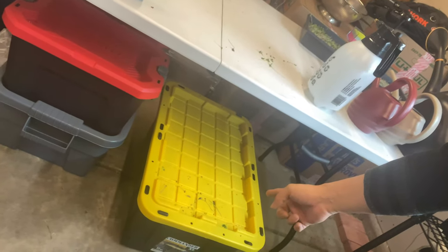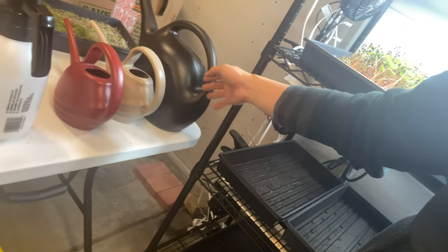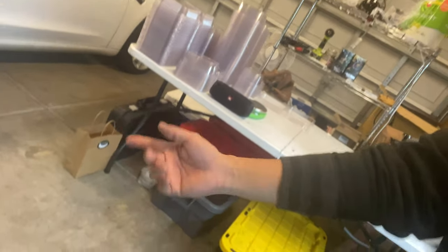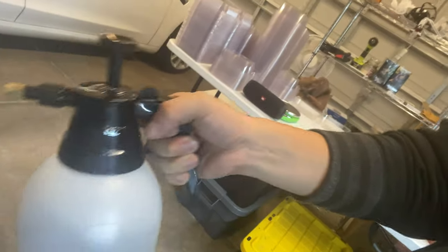I'll grab some of the seed from my bins here, add some soil, add some water, spread the seed over, and then mist it with our awesome mister.